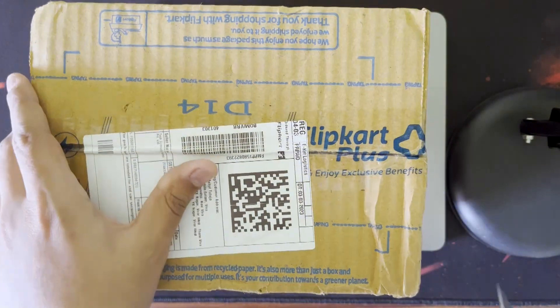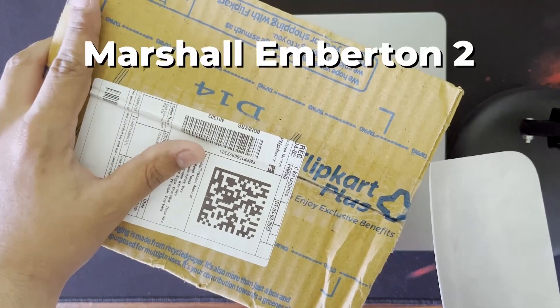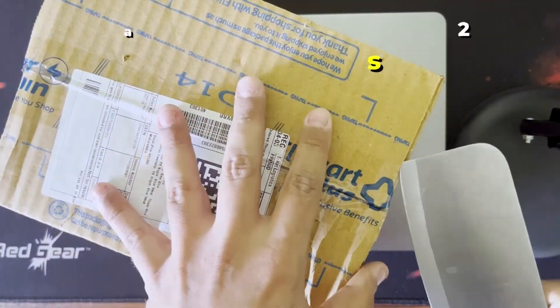This is a great speaker — the Marshall Emberton 2, 20 watts. In this video, we will unbox it, review it, and do a sound test.